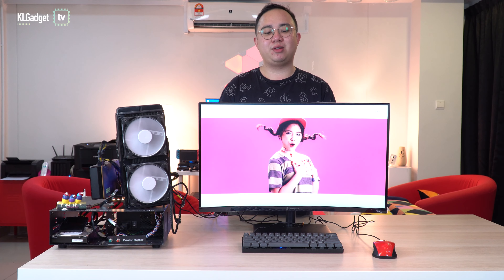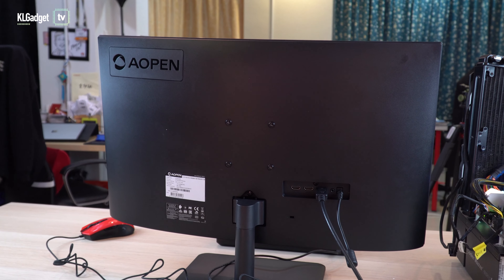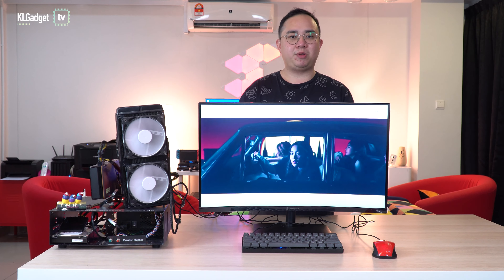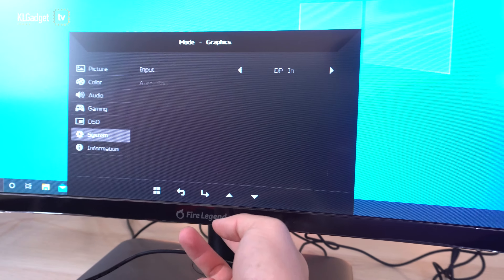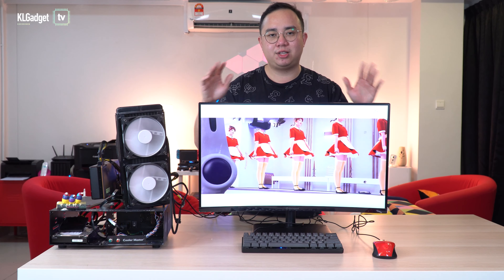The second thing I really like about this monitor is that it already has VESA mounts on the back, so if you have a mini PC with a VESA mount or want to use a custom monitor stand, it's ready for you. The third thing I like is the easy-to-use on-screen display menu — it's so simple that anyone could easily get used to it to access the monitor's settings.